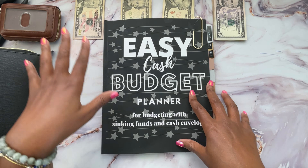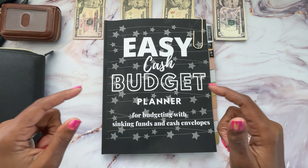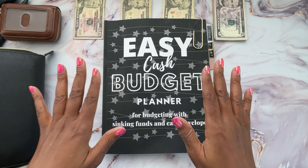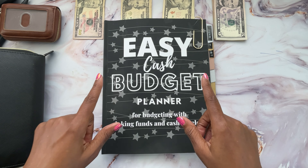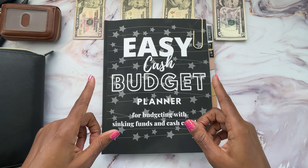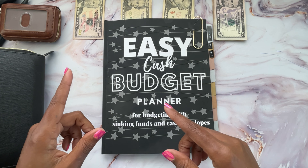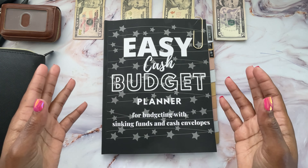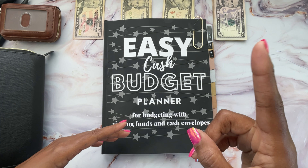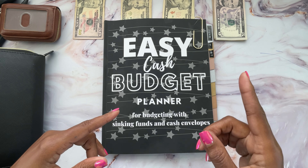If you're interested in this planner, the little key holder that I use, the cash wallet — anything you see in this video is probably linked down below in my Amazon storefront. You can click down there if you're interested in purchasing anything. A little bit about me in case you're new here: I am the single mom of three. One grown child lives out of the house. I have two small kids here with me and I am a registered nurse. I recently reduced my hours down to part-time and I have quite a bit of side hustles.